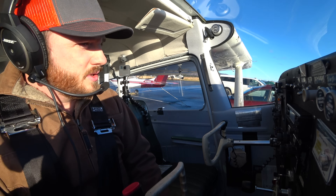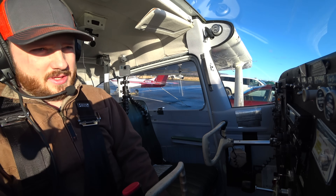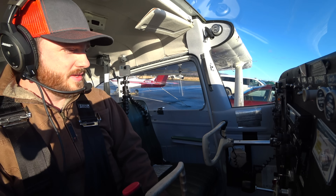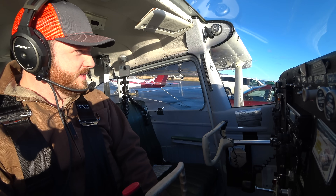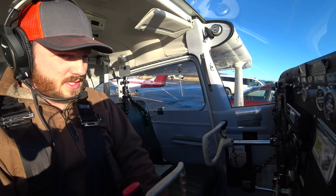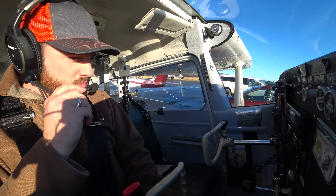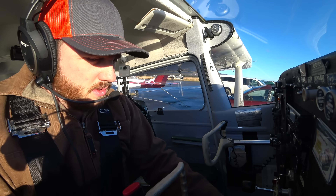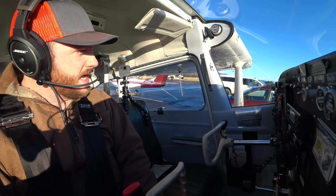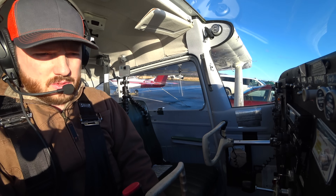Welcome everybody. I'm going to do a lesson now on how to taxi. Learning to taxi is actually a little bit more difficult than learning to fly, and I think it's because these airplanes are meant to fly and they aren't meant to be on the ground. So students often have a lot more difficulty with learning to taxi than they do learning to solo even. So we're going to be taxiing for a few minutes here, or at least a minute or so to the runway.